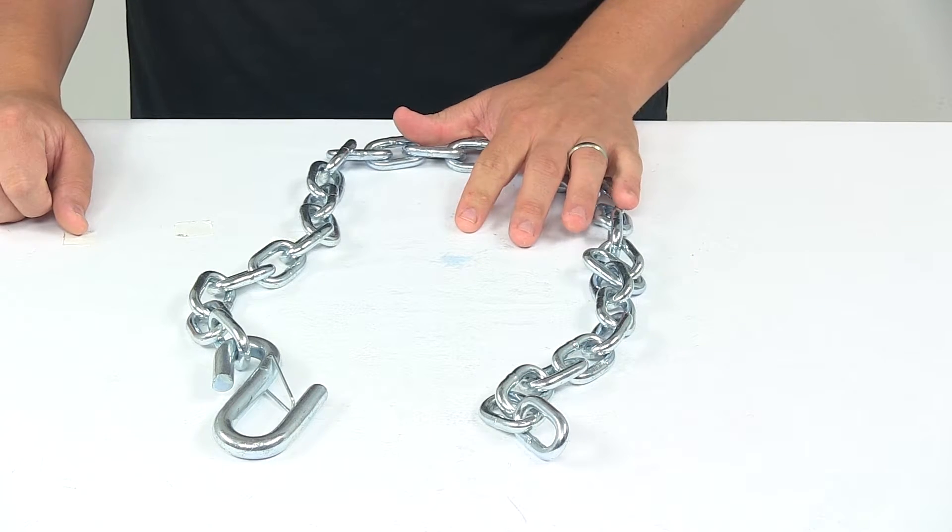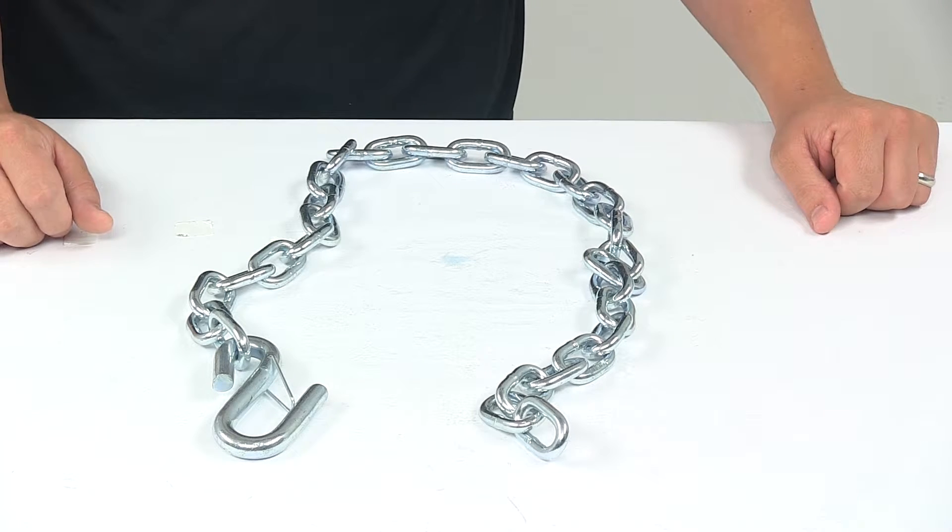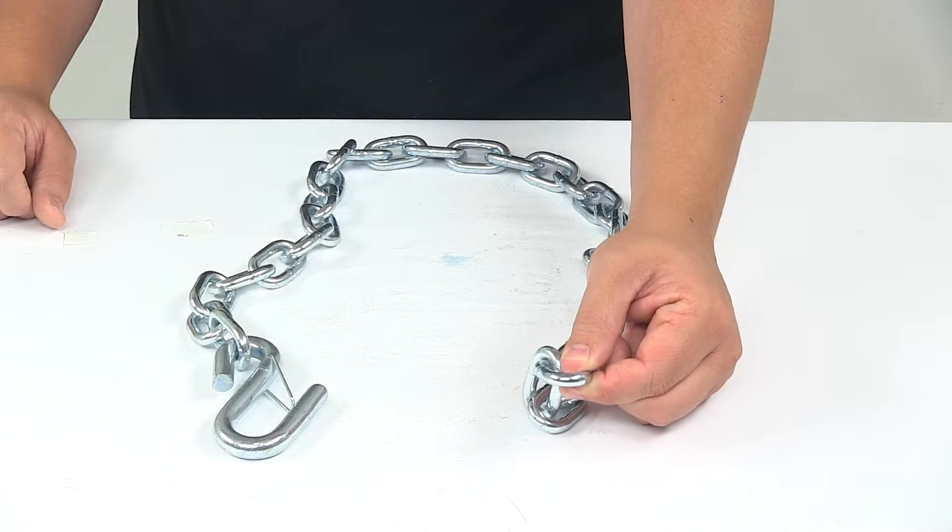We're looking at a durable steel construction with zinc finishing to resist rusting and corrosion. The weight capacity is 5,000 pounds. Chain link diameter is a quarter inch.